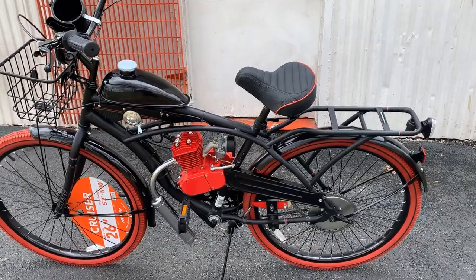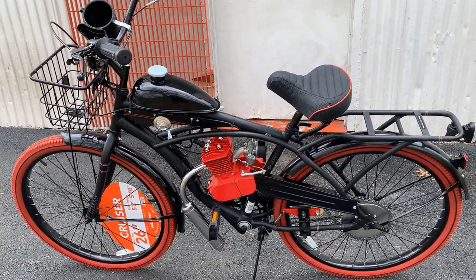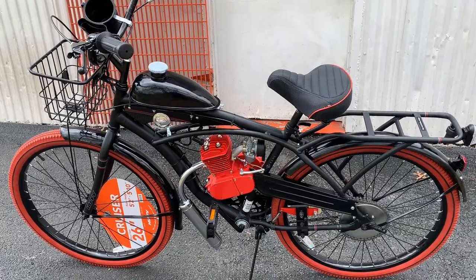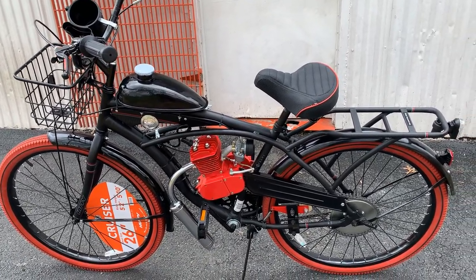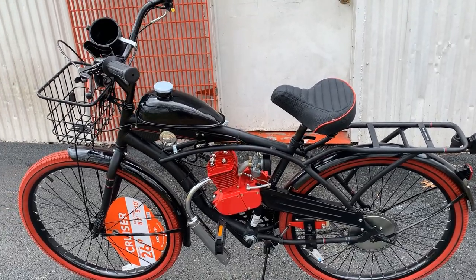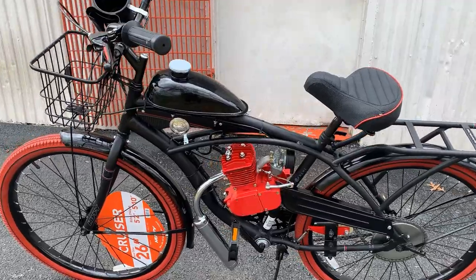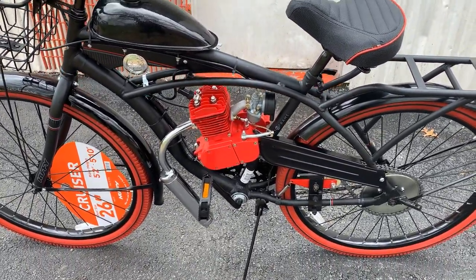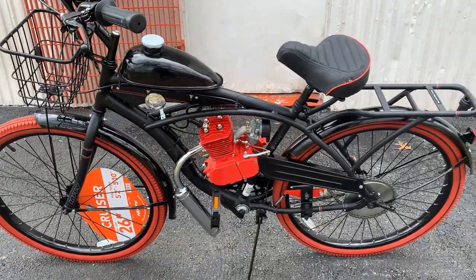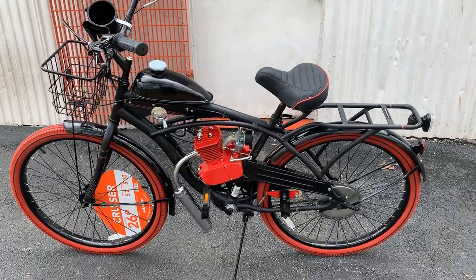Most of my bikes I put 50cc engines on — it's the street legal way to go and doesn't get anybody in trouble even if they're out half full throttling it. But in this case we have upgraded to an 80cc engine. The red powder coat engine is just a bonus for looks, but it does help improve the appearance of the bike.